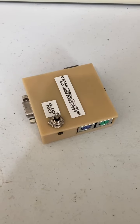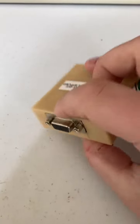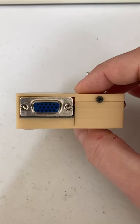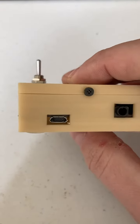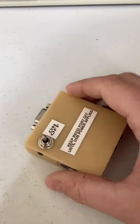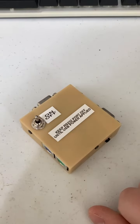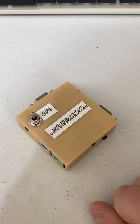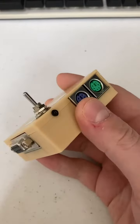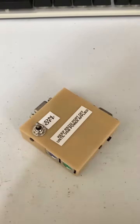For my first project, I'll talk about this little box here that I made. It's got a DB9 RS-232 port, a VGA output, USB power, and keyboard and mouse input. Basically, you can turn any VGA monitor into a serial terminal with a PS/2 keyboard input. I'll do my first video where we pull this apart, look at the guts, and show you how I made it.